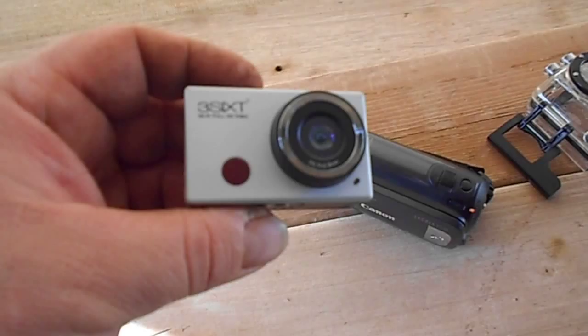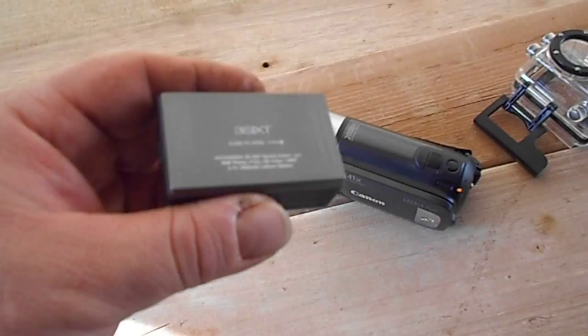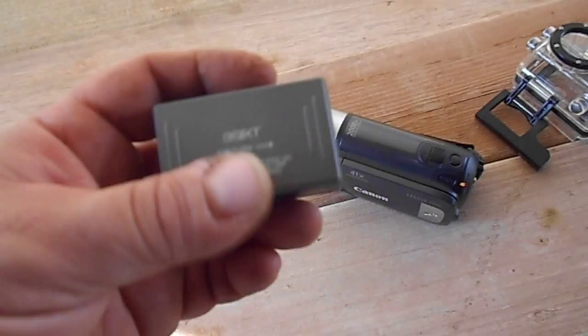For my underwater stuff and action bits and pieces, I've got a 360 WiFi, apparently full HD video camera, which I got off Deals Direct for about $80 delivered — supposedly 8 megapixel.